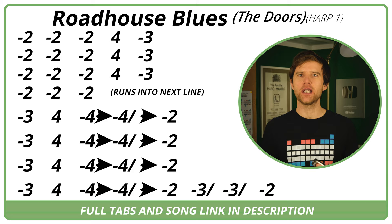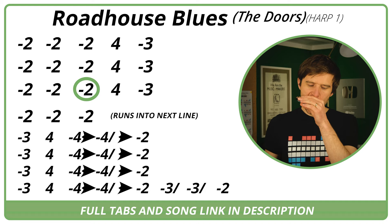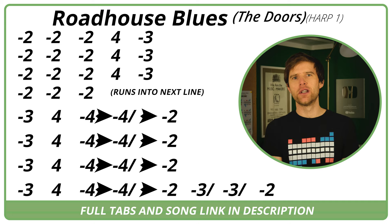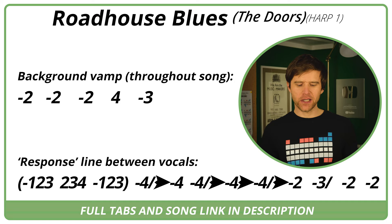There are a couple of other things I just want to talk through to complete this. I'll play through the intro for you and then we'll talk about the extra bits as well. There is this lick that goes throughout the song, which is basically that first line of the intro.